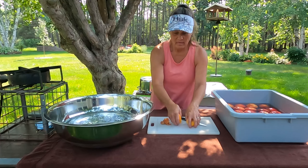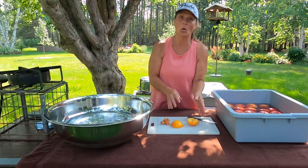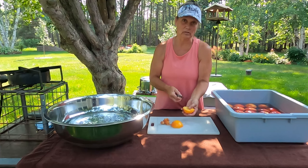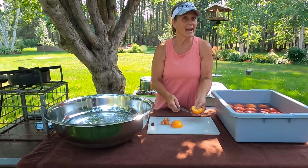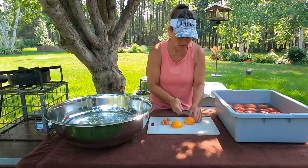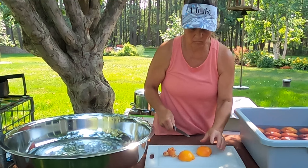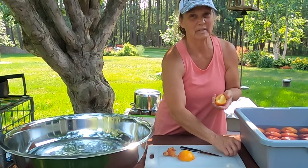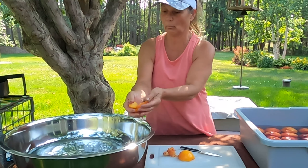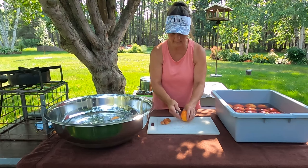I could leave these in half sizes like this — if you want to do quarts that's totally fine. I actually put a lot of halves and quarters into my quart jars. But today I'm only going to be doing pint-sized jars, so I want to cut these up into a little bit smaller pieces — slices — so that they're going to fit down into my jar better. And I'm just going to toss those into my water with citric acid in it.